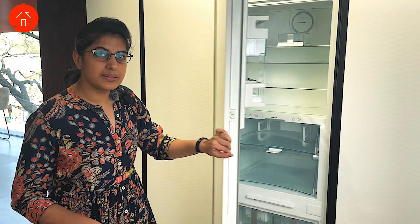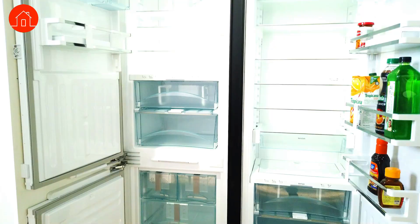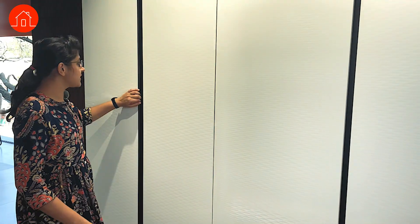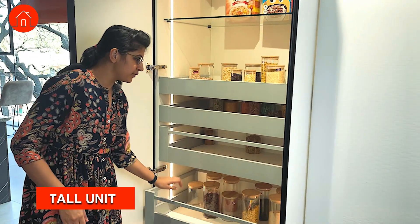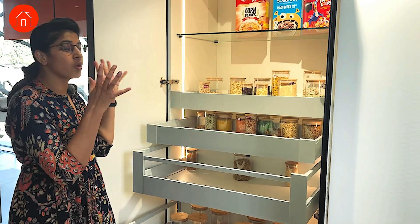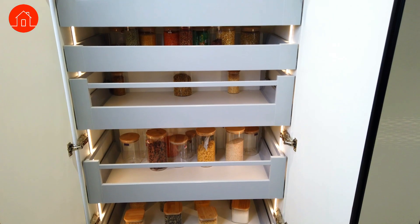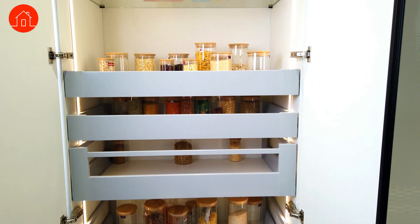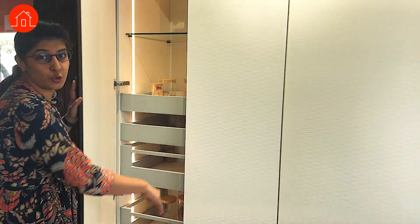This is also another refrigerator where you have a specific mode for meat storage and it blends with the kitchen aesthetics through its fascia. The next one is the tall unit, also called a ladder unit, because it comes out in a ladder style and you can store big or heavy items here too. These drawers can be customized to any width, even for a 4-feet wide tall unit. This is a clear replacement for all your storage rooms.